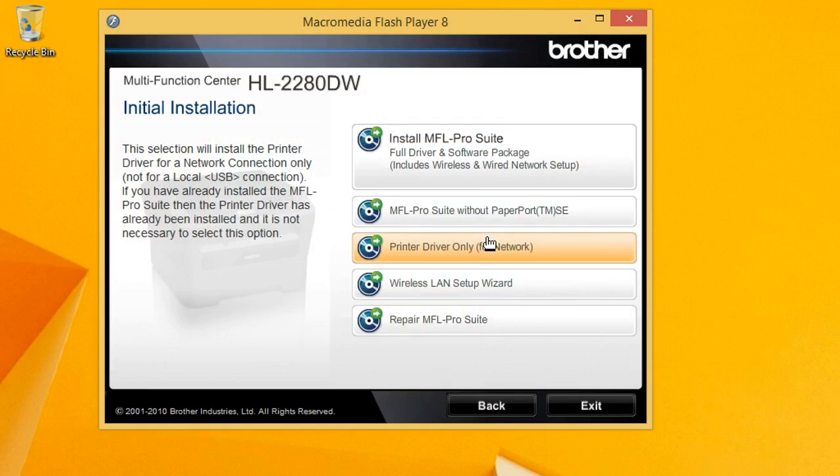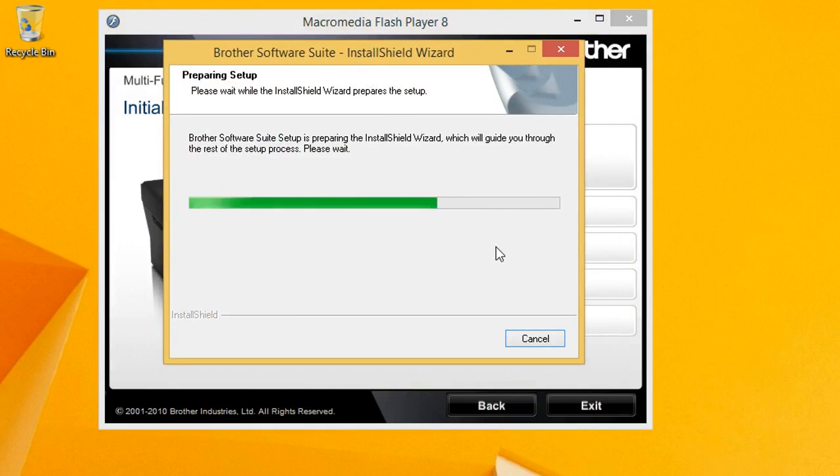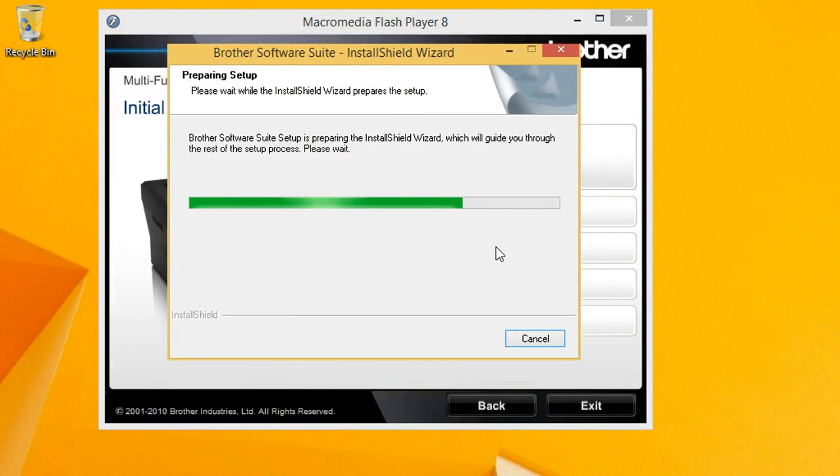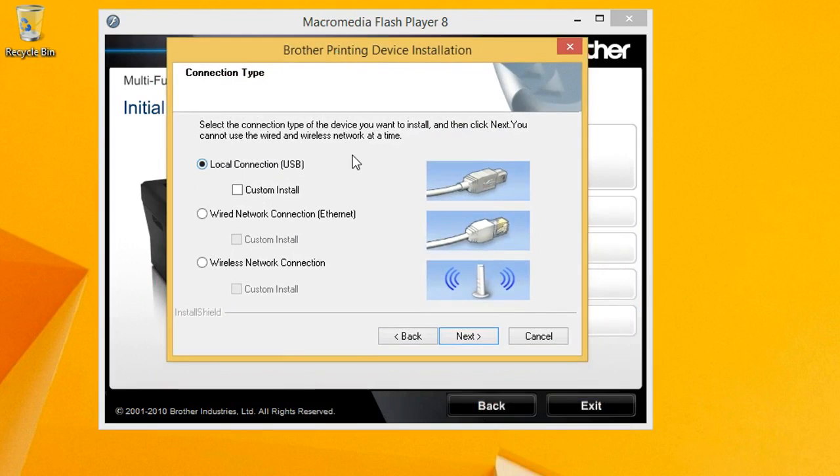Say yes to the UAC and let it install. Accept the license. On this computer I'm hooking this up via USB cable. Just a note: you can have one of your computers hooked up with a USB cable and all your other computers hooked up with an Ethernet connection, which is what I do. This particular computer doesn't have a network hookup by choice. All my other ones I just use a hardwired connection and it works very well — you can use both at the same time. It's not a problem.